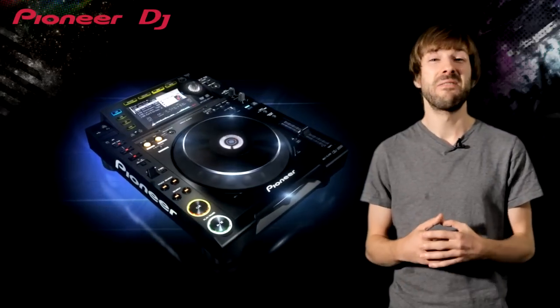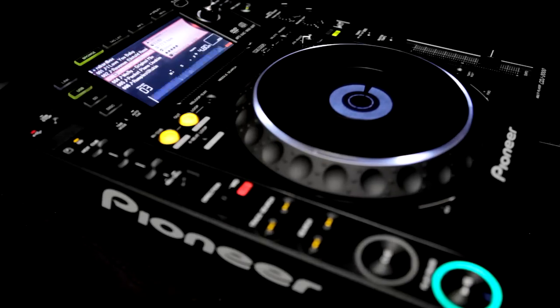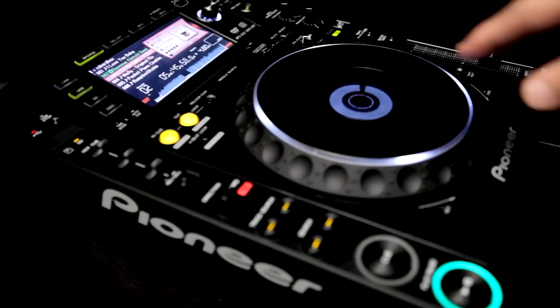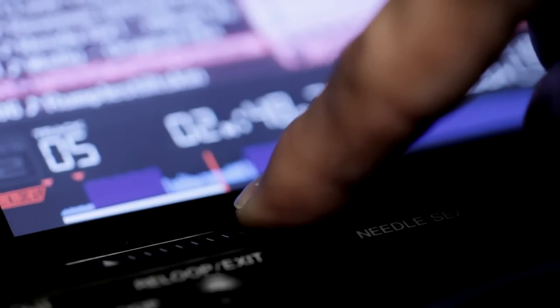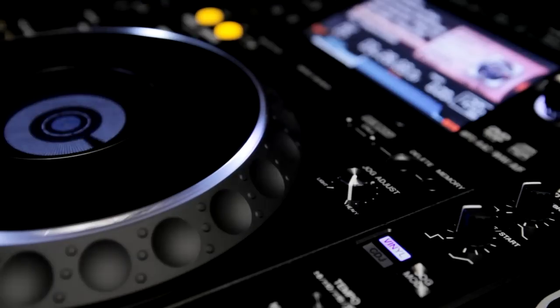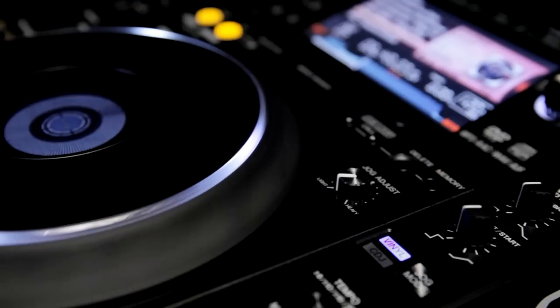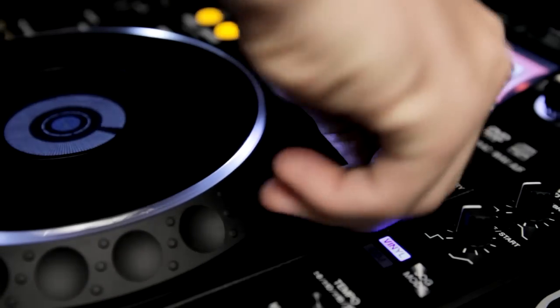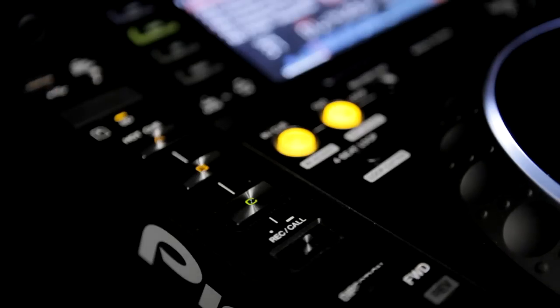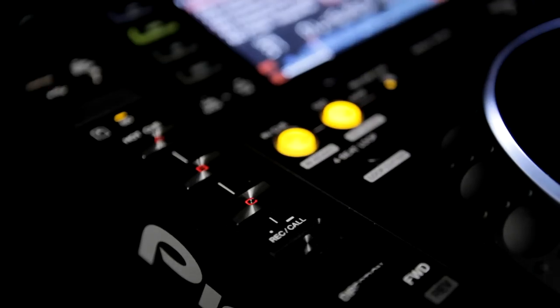Moving up to the CDJ2000 is a very significant upgrade that adds a beautiful colour screen. The 2000 plays data DVDs and the professional SD card format for high speed data transmission. You can scan through music with the touch strip and locate breaks and drops with perfect hand-eye coordination using the massive waveform display. The jog wheel tension is adjustable and it features lush white LEDs. The auto loop section is replaced with hot cue and hot loop buttons so you can program custom trigger points.